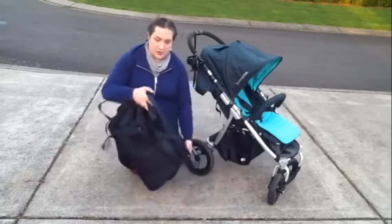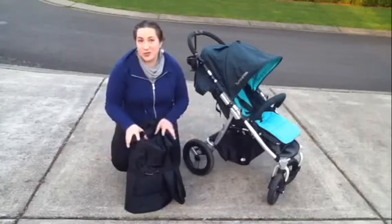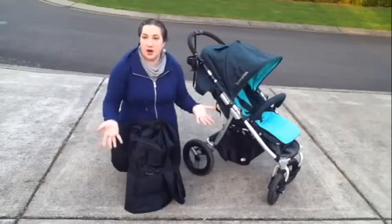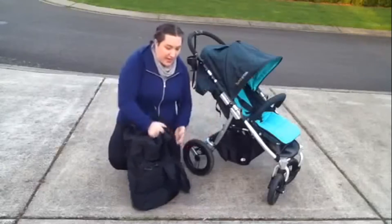This is the bag that we used when we recently traveled from Oregon to Florida, and I really liked it and was so glad that we had it to protect our stroller. I just wanted to show you how to use it and demo it a little bit.